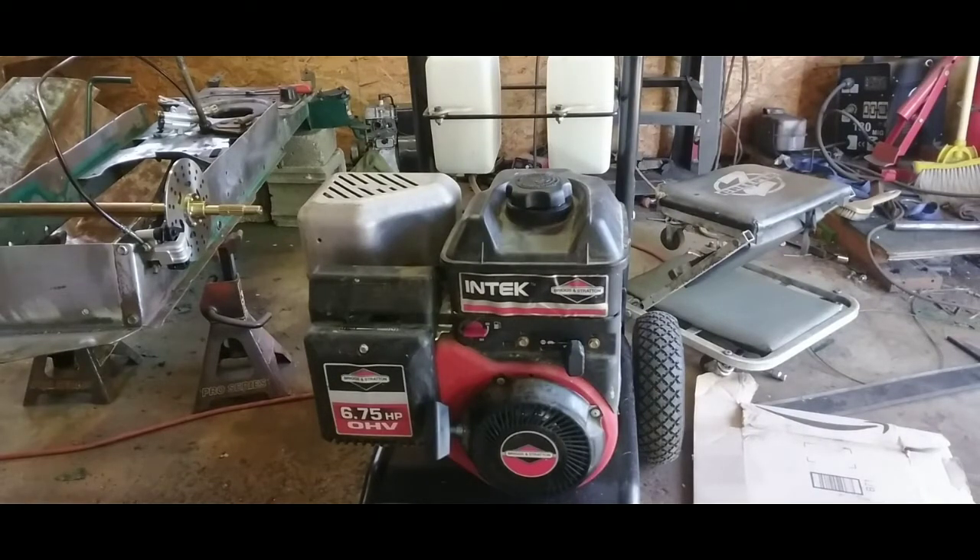It hadn't run in a year and a half. They said the last time they used it was to pressure wash their driveway at a really nice place. I got it home a few minutes ago, put some gas in it, choked it, and it fired up first pull. So we got a winner.